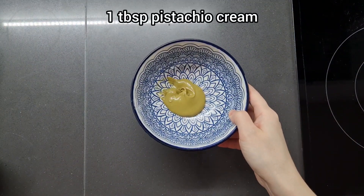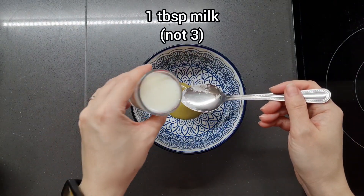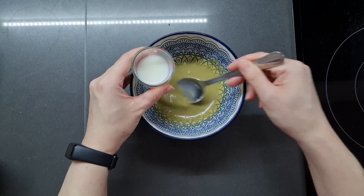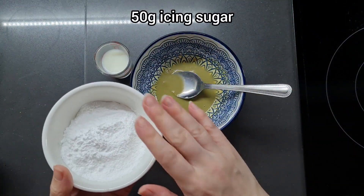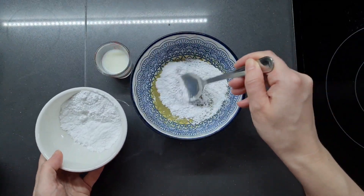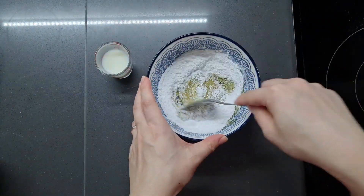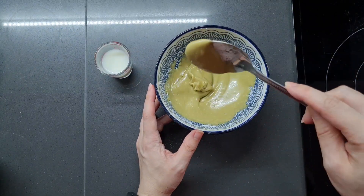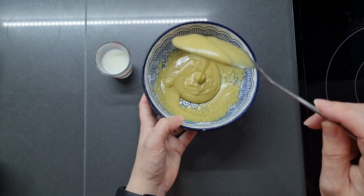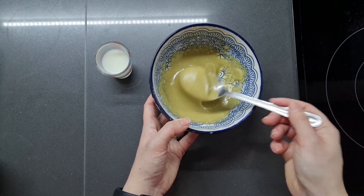While we're waiting for our buns to bake, we're going to make a simple pistachio glaze. Here I've got one tablespoon of pistachio cream, and I'm going to thin it out with about three tablespoons of milk, then gradually add 50 grams of icing sugar bit by bit. Actually, this is absolutely fine as a glaze with just one tablespoon of milk — so that's one tablespoon of milk, one tablespoon of pistachio cream, and 50 grams of icing sugar.